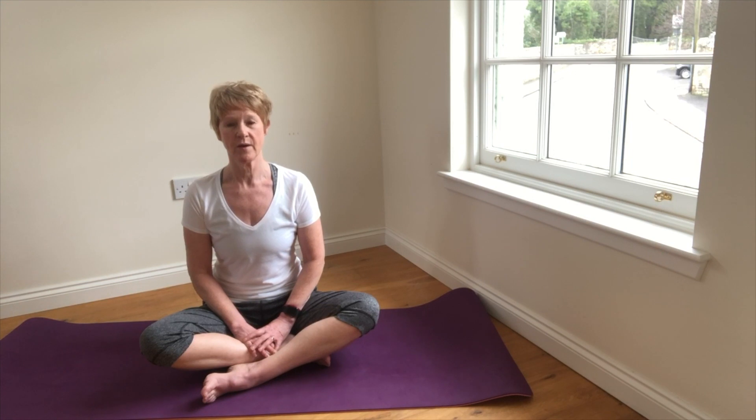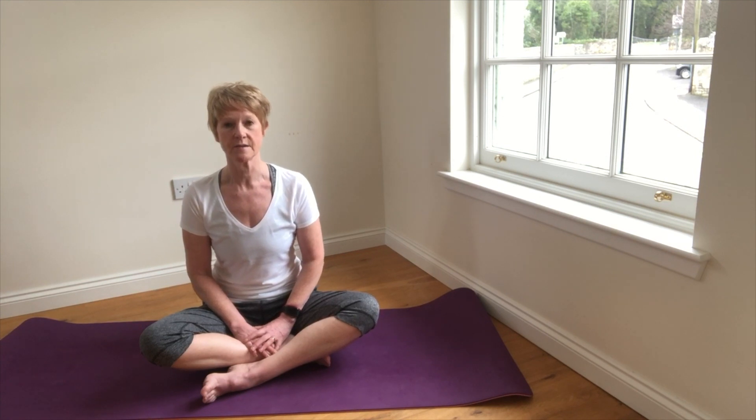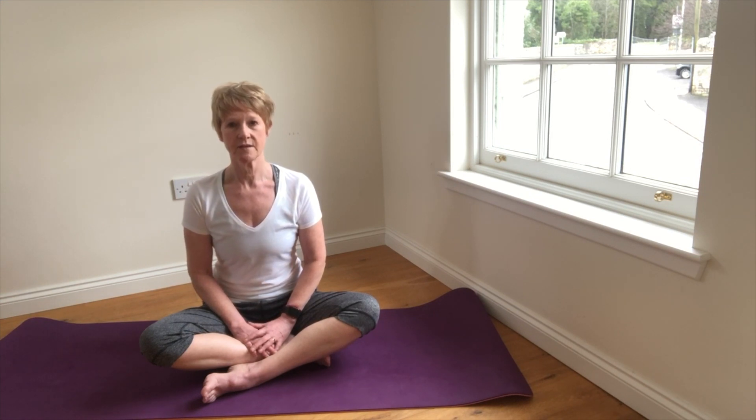So we're slowing the breath, inhaling through the nose. You might find it helpful to use a count — three, four or five seconds — just finding that natural rhythm.